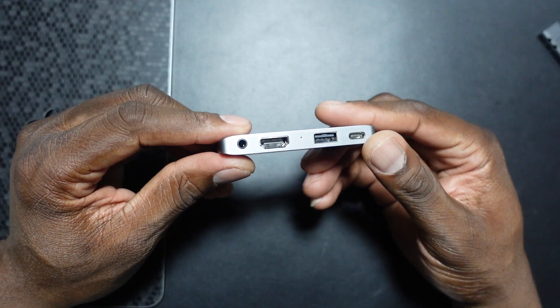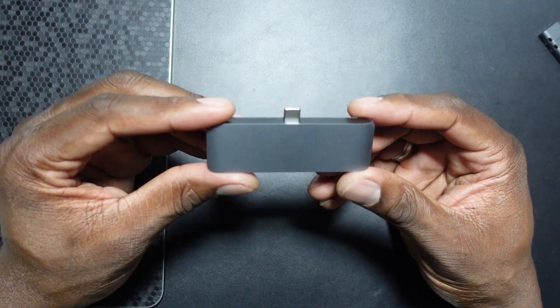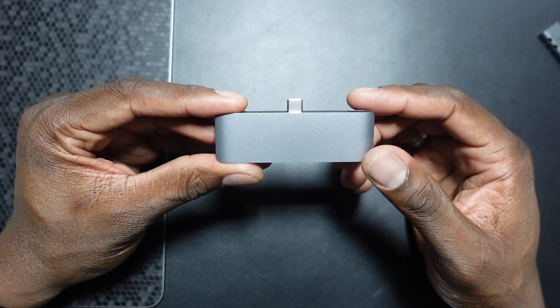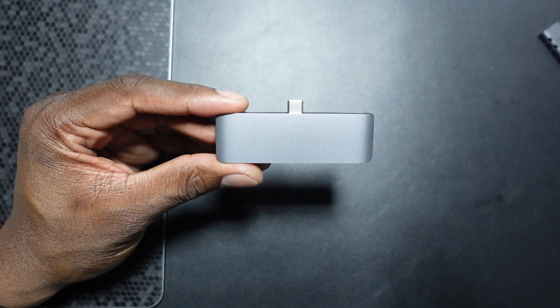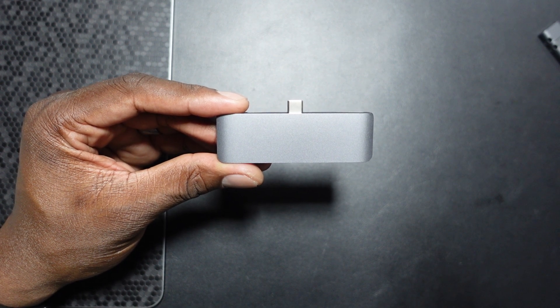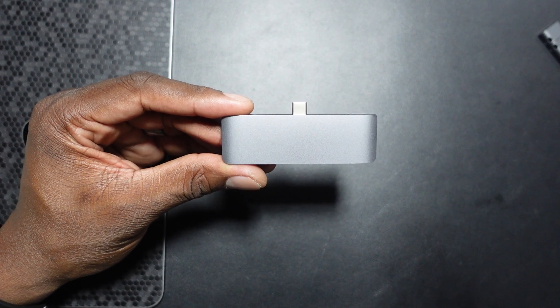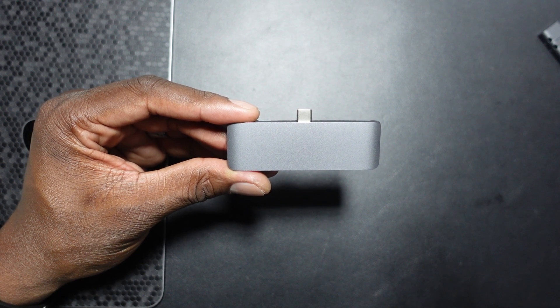Now if I have things I want to load off, I don't always have to plug in directly — I can go through this hub, output to a bigger display, and it just gets done like that. This is truly a must-have if you have an iPad Pro 2020 or 2018, when they switched over to Type-C. Hit the link down below for Satechi and you'll get $10 off your purchase, plus you might get even more with the Black Friday deals. See you in the next one — take care!